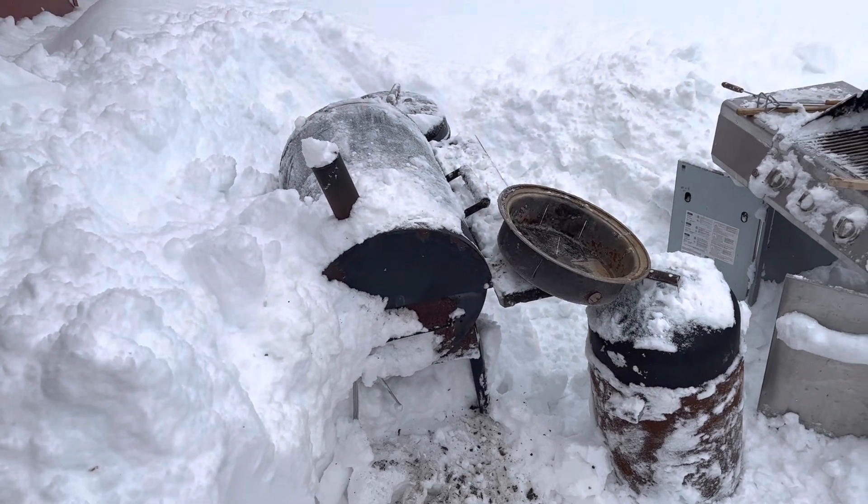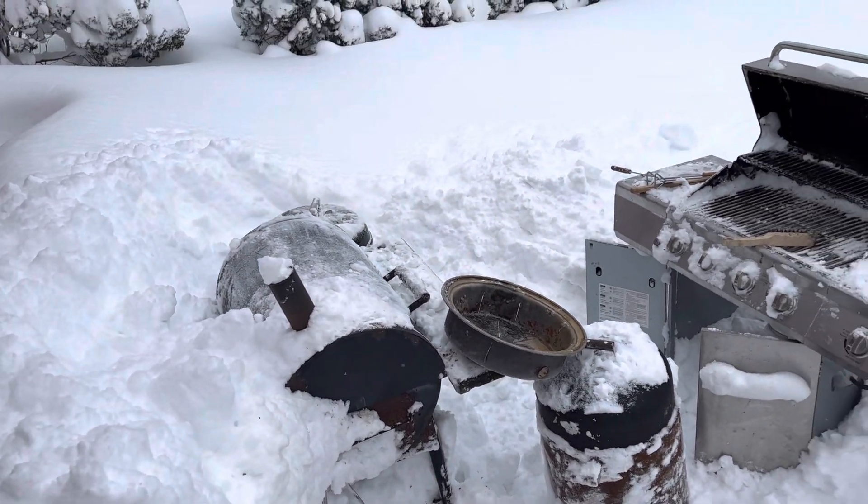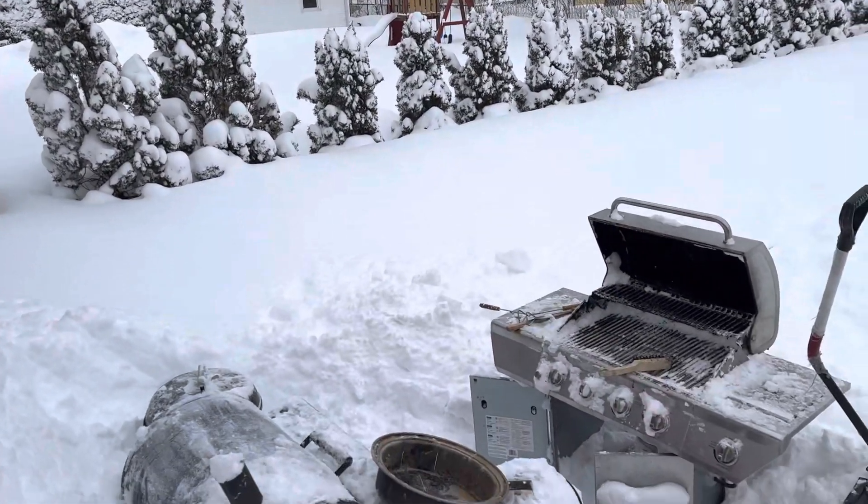It's just like a Buffalo Bills tailgate party — wind, snow, rain, cold, you cook out. You carry on. You carry on with the fun.